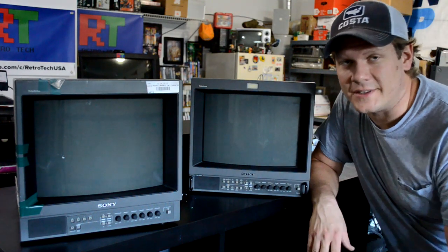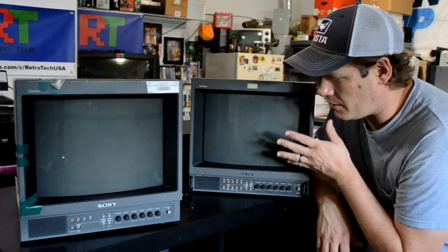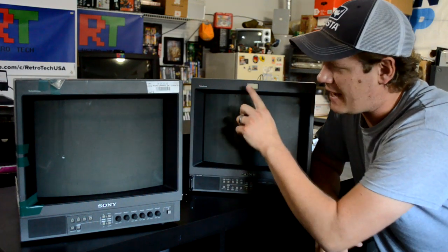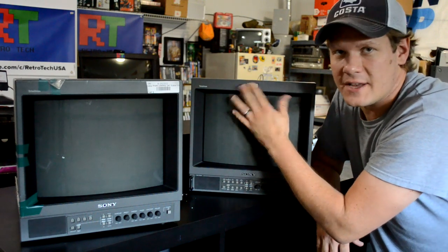I have just made a pretty amazing discovery. These PVM bezels are pretty much the same — they're interchangeable at least. They are slightly different; you'll notice this one does not have a tally light, but I could still move the bezels because the tally light's there — it's got a covering.